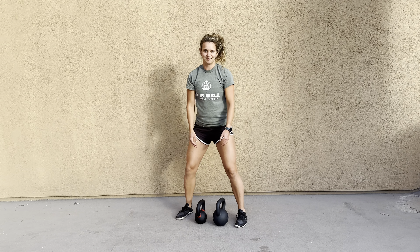You can lift for a second and repeat, just like so, keeping that core nice and tight.